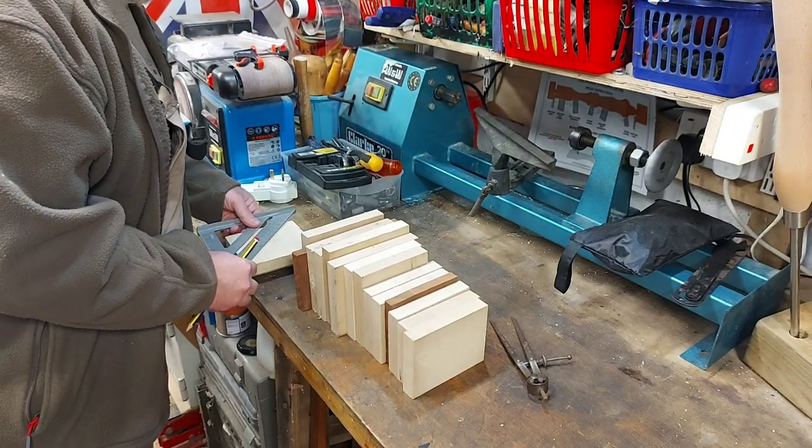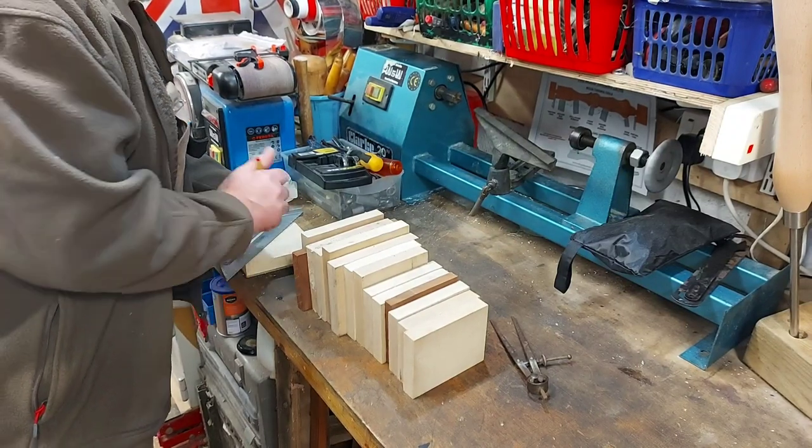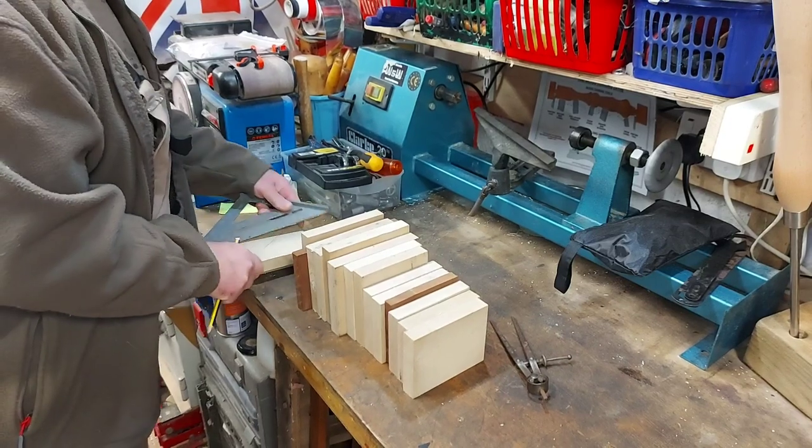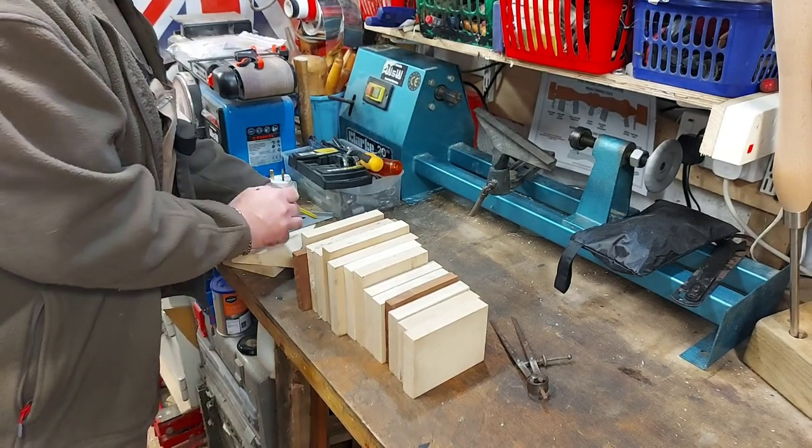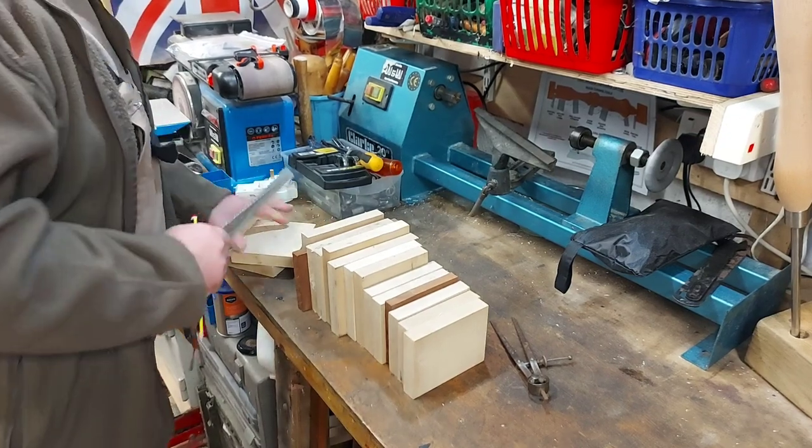I've got some off-cut maple and a couple of bits of mahogany. I'm just marking the centers now, and then I'll be drawing circles and then doing a rough cut on the band saw.